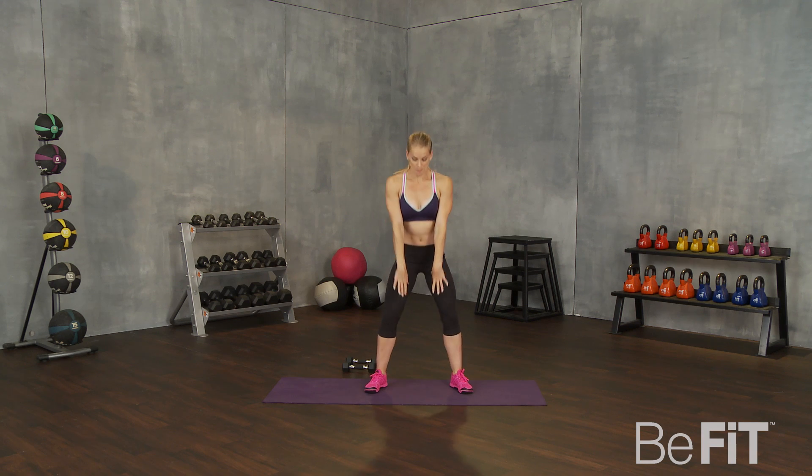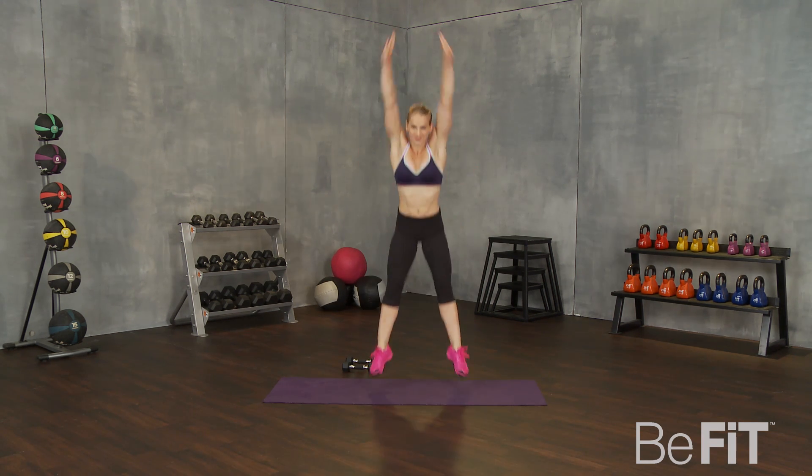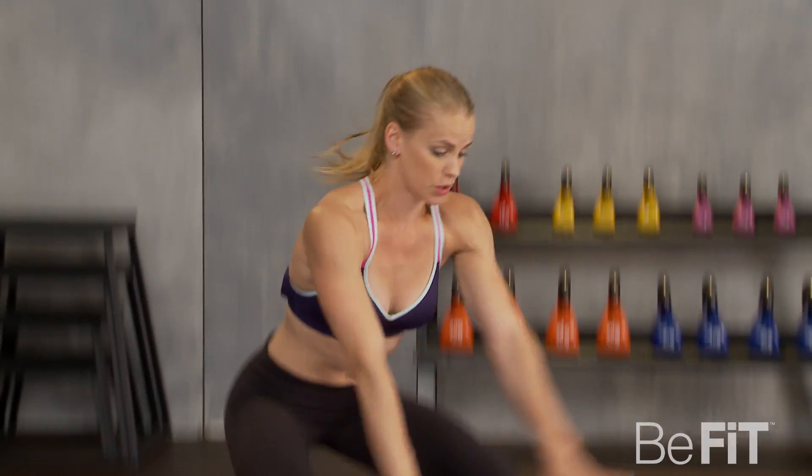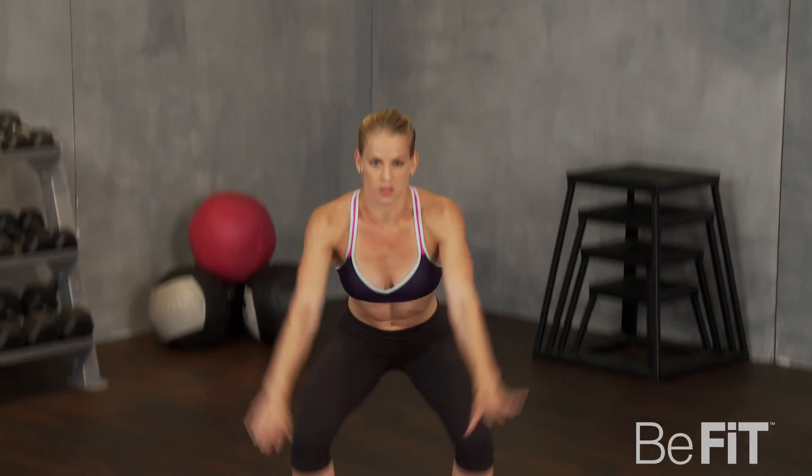First move, you're going to drop down to a squat and jump up. We call this a frog jump. Ready? Let's go. Deep squat, getting as low as you can and then reaching as high as you can up to the ceiling. Feel nice burning your quads as you do this.